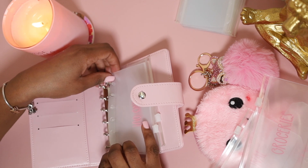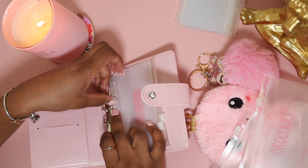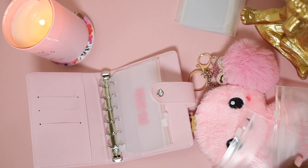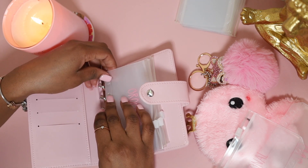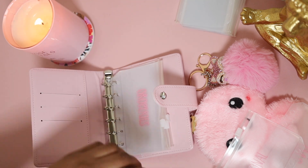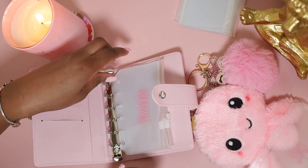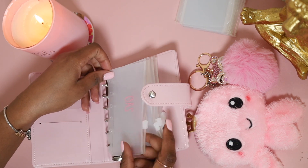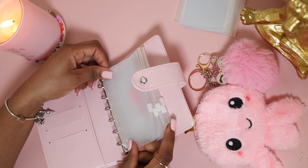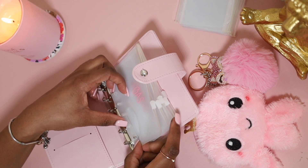What y'all think about it — y'all think it's cute? I think it's cute. I'm not going to know yet though — I need time. That's how I am: once I get some time, then I'll know if I like it or not. Once I start using it, I will decide whether or not I like it. You guys see how I love to decorate my binders to suit me, because the more I decorate them, the more I use them. So I try to keep them as decorative as possible.